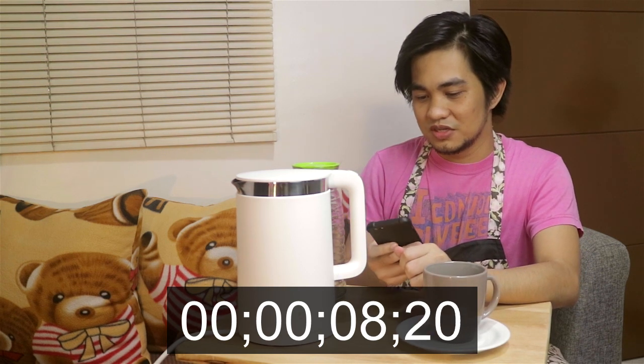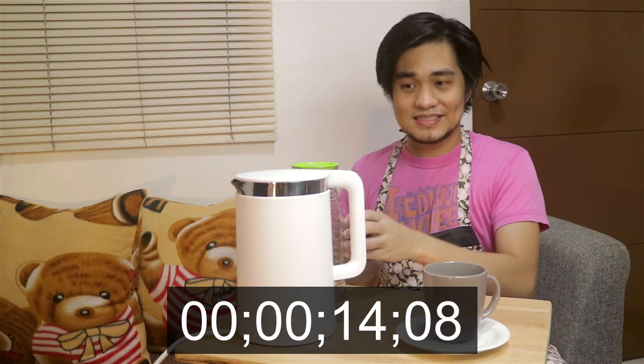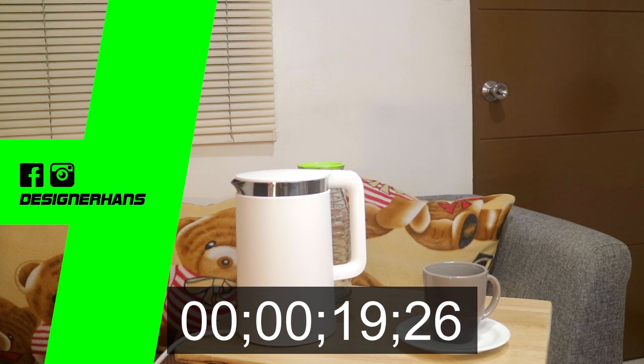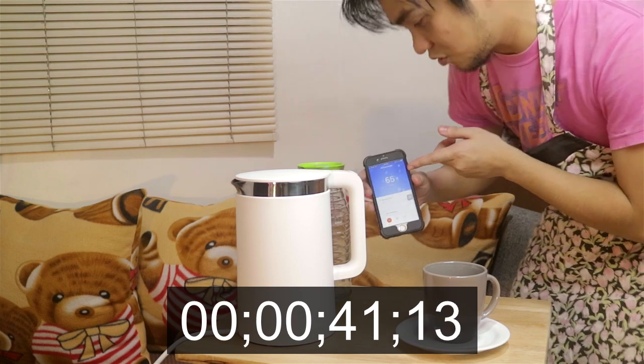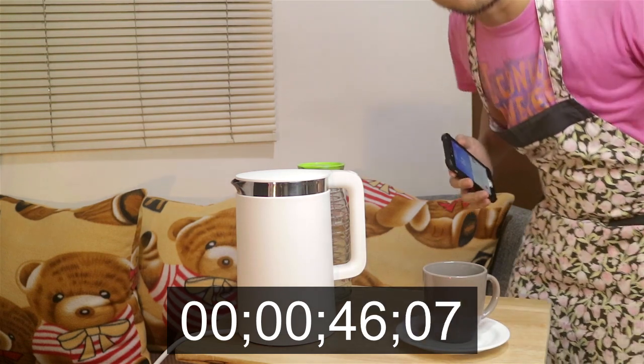You can also check it through your smartphone here. I'll be right back, guys — let's just wait for this boiling to be finished. As you can see, it's already at 54 degrees Celsius. See that? Isn't that amazing? I'll be right back again.